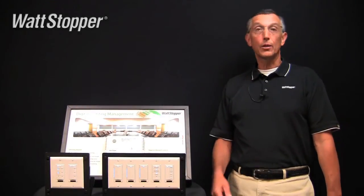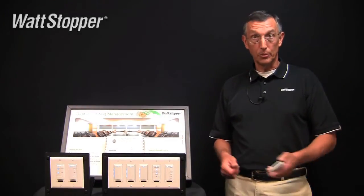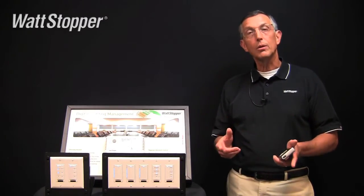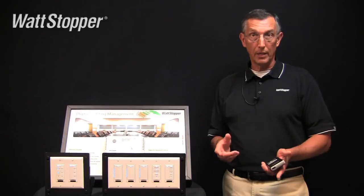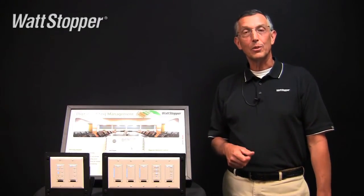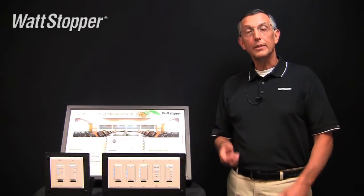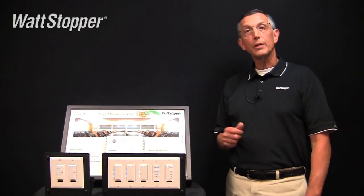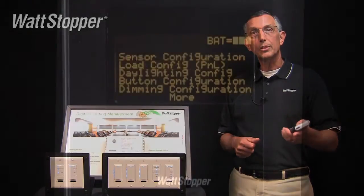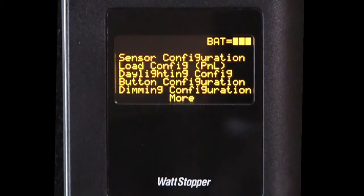In this video, I'm going to show you how to quickly set up a room with multiple dimmers. The rules of plug and go tell us that all loads are going to automatically bind to all single button switches. And in many cases, this is exactly what you would want. However, in this case, we're going to have to make a few adjustments. Let me show you how to do this using the LMCT100 and the load configuration menu.